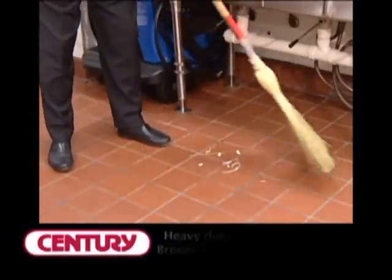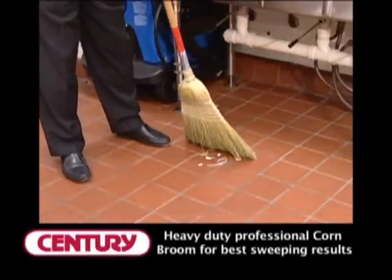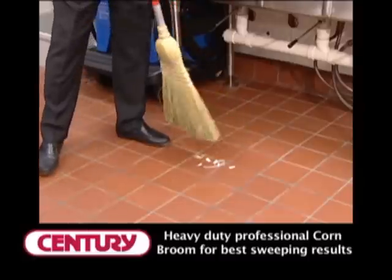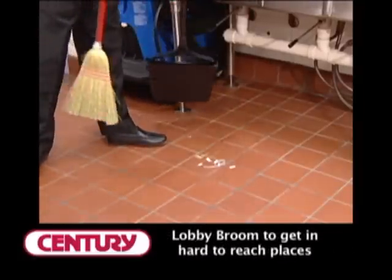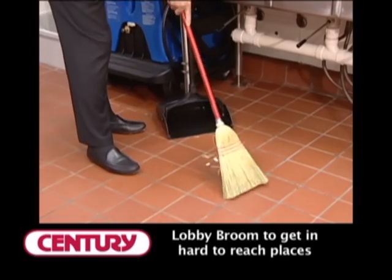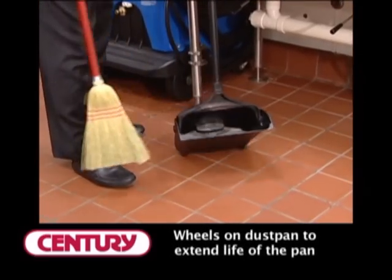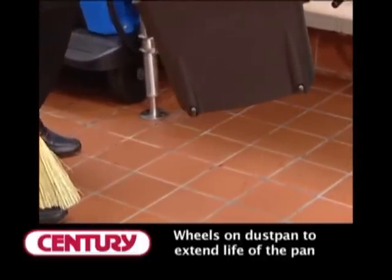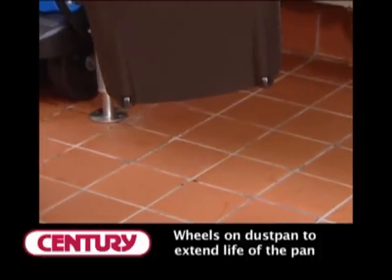The first step to proper floor care is to sweep all particles from the floor using the professional grade corn broom. The Rubbermaid LobbyPro dustpan and Lobby Broom are used in tandem to pick up particles. The Lobby dustpan has strategically placed wheels and wear pads to help provide greater ease of use. This reduces wear of the pan for extended product life.